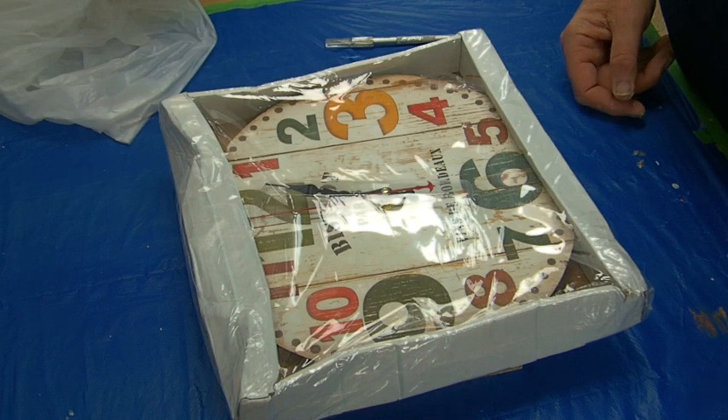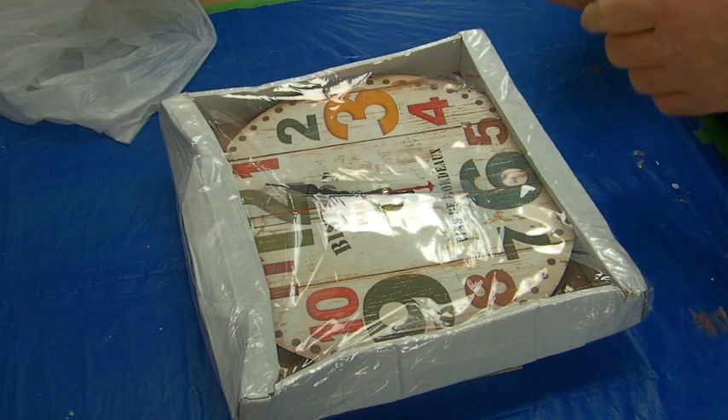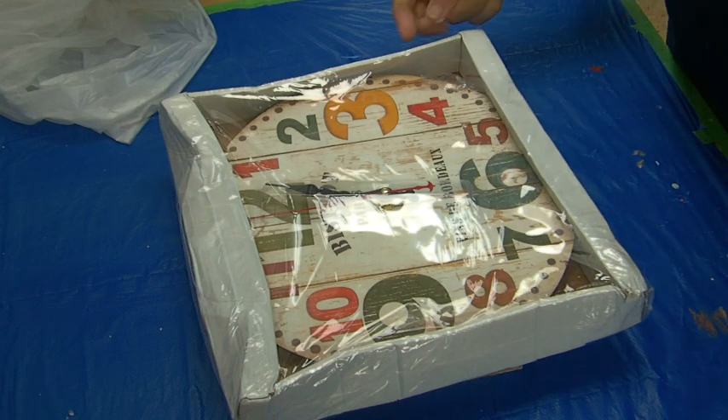Hi everyone. I thought I'd take you through my process for doing a clock. Obviously you can see that I've got one here.